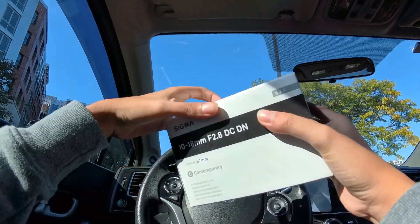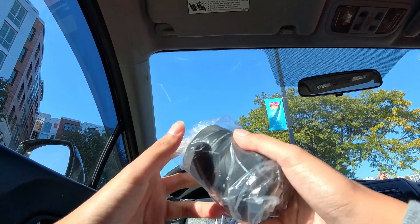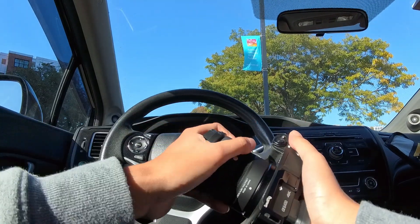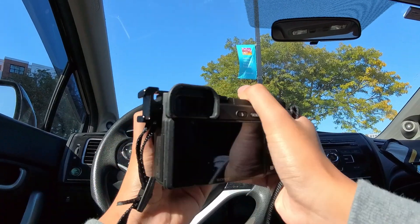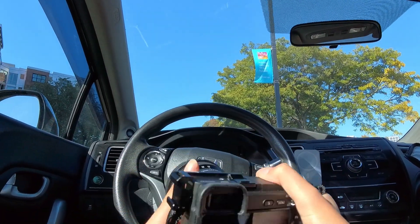Here it is right here. That is very sturdy. Holy shit. That's pretty cool.